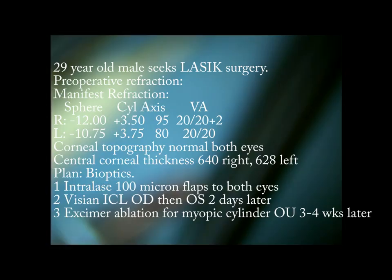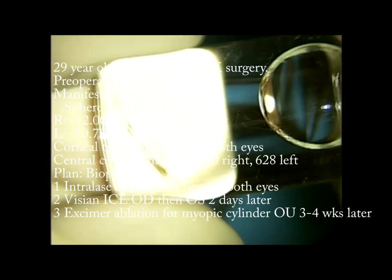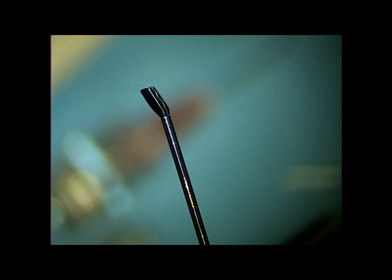This gentleman is a young man who is very nearsighted and wanted LASIK surgery, but due to his preoperative flat cornea, we decided to do a bioptics approach. So this is how we use the ICL, and we've actually created flaps on this gentleman to start. I'll just show you the ICL part.